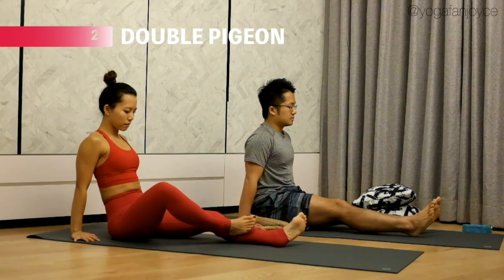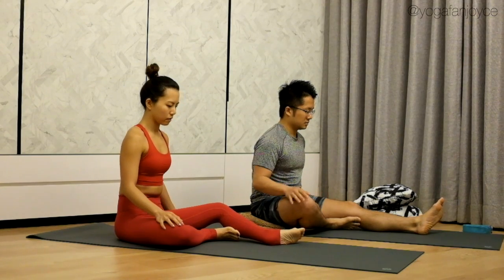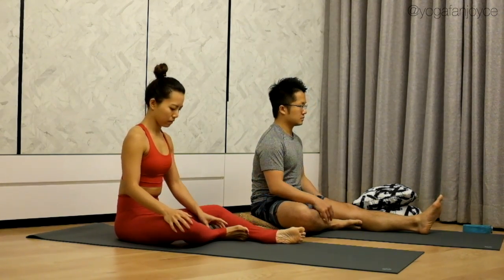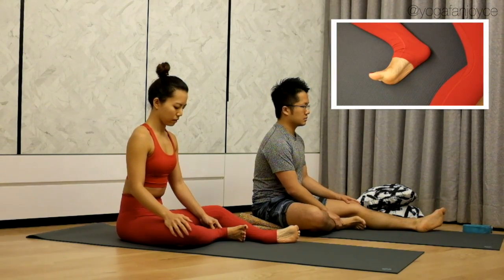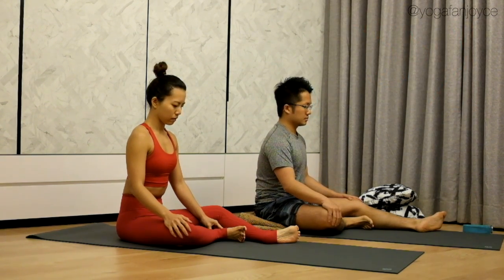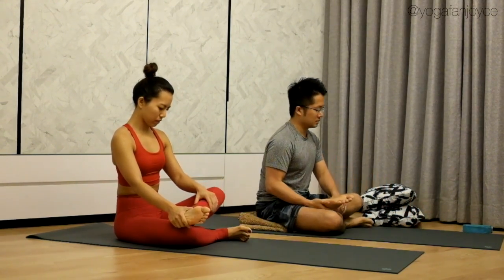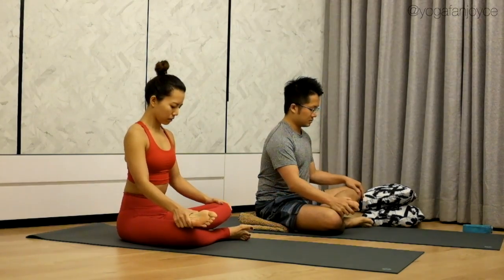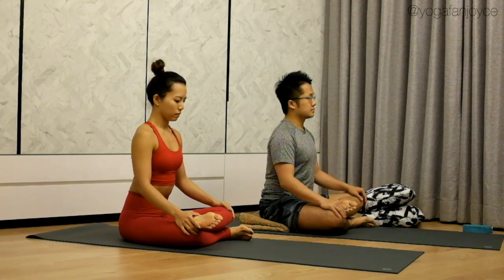Now bend your right knee to about a 90-degree angle. Rest your shin down. Notice that your shin should be parallel to the top of your mat. Flex your right foot — make sure your foot is perpendicular to your shin. Now stack your left shin on top of your right. Make sure your left ankle is on top of your right knee, and your left knee is on top of your right ankle. If there's any restriction in lowering down your left knee, place a cushion underneath to support your knee.